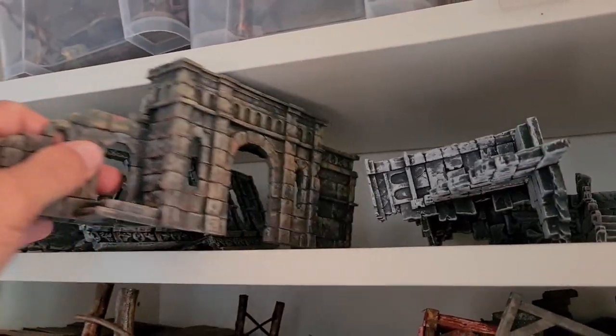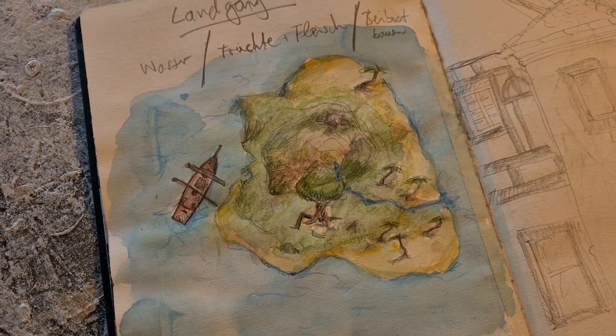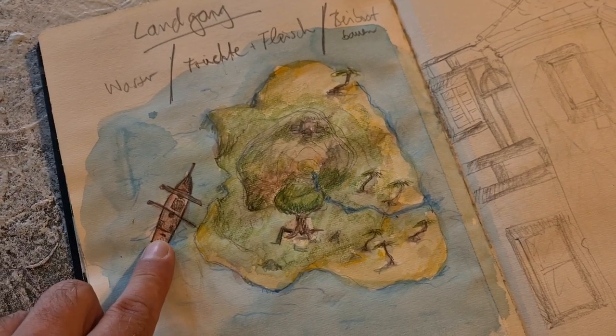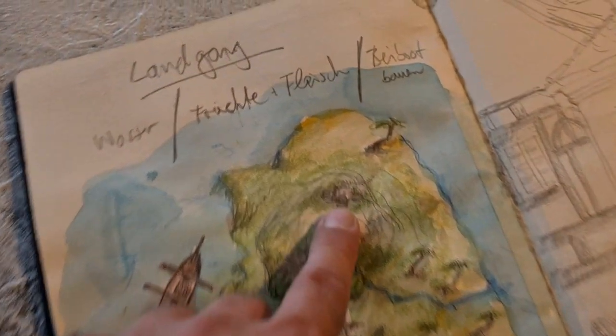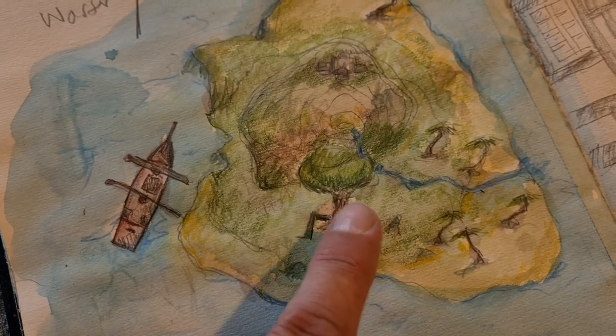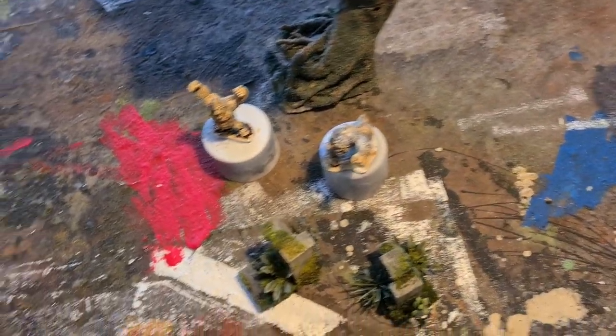Some time ago I got those plastic terrain pieces — this is a build for my next D&D campaign. I got the ship already painted, a house map, and I want to make some ruins.